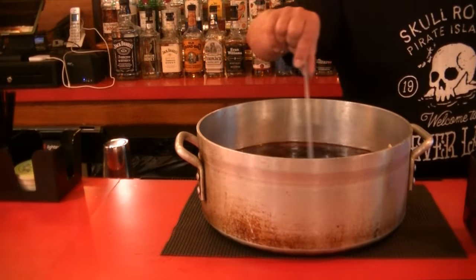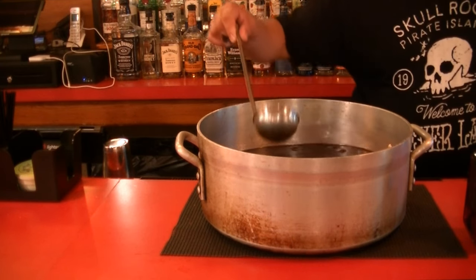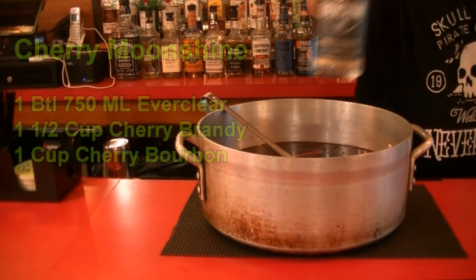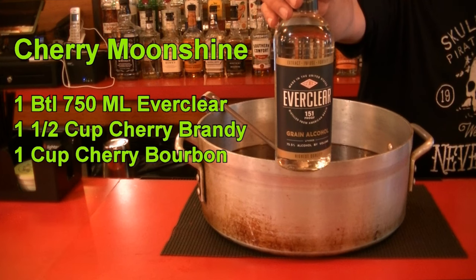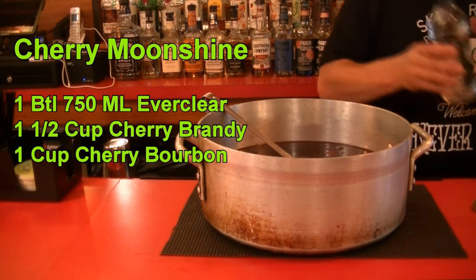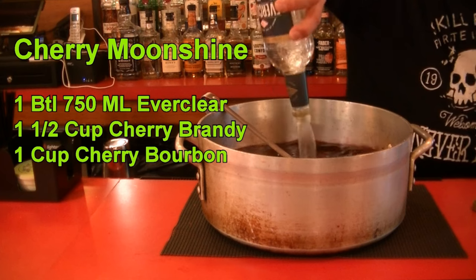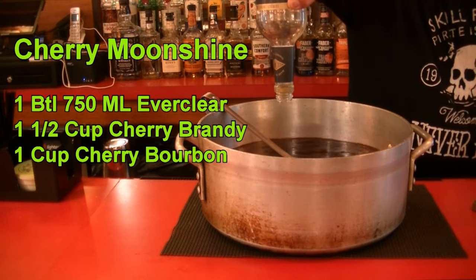It has cooled down enough — there's no steam coming off it. Now we're going to add the good stuff. We're going to use one 750-milliliter bottle of Everclear — this is the 151 proof. You can use the 190 proof if you prefer, but I prefer the 151 proof. We're going to pour the whole bottle in.